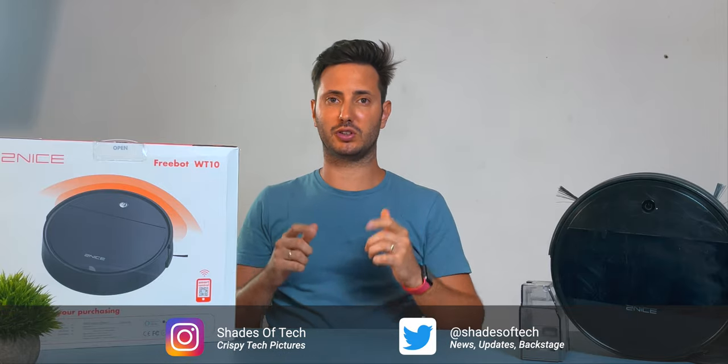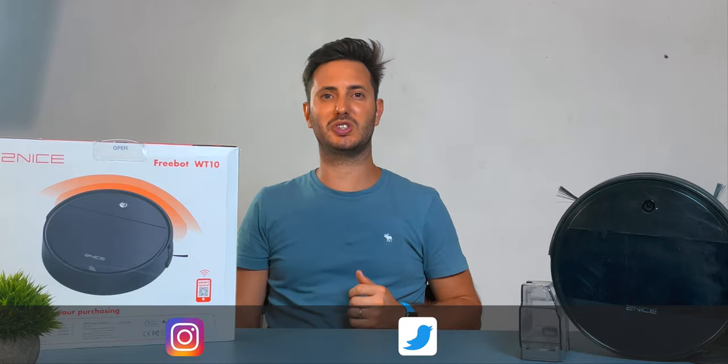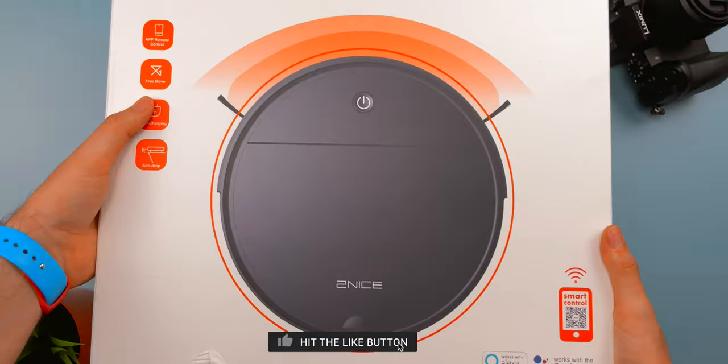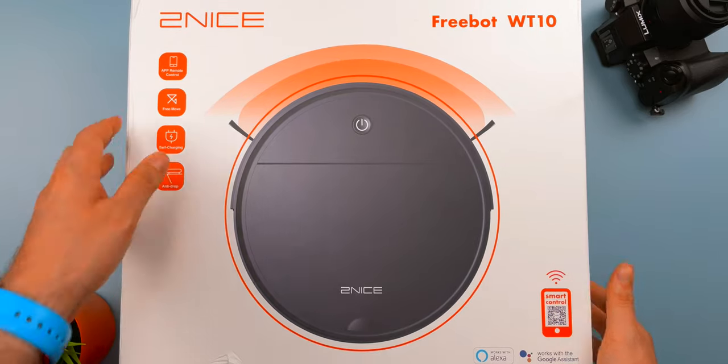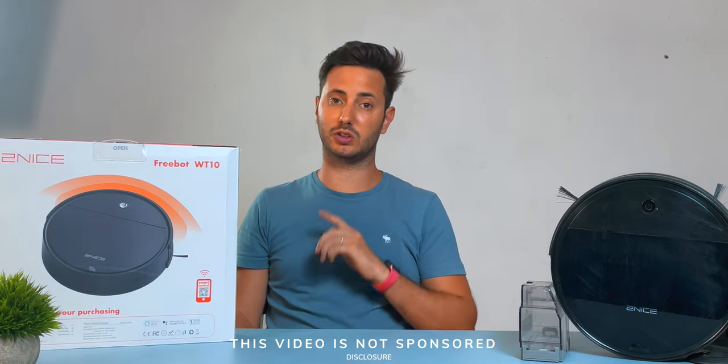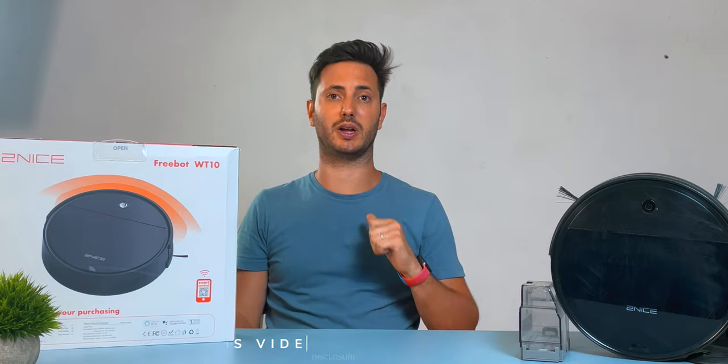What's up guys, welcome to a new episode here on Shade of Tech. If you're new to the channel and you like what you see, be sure to subscribe. For full disclosure, this robot was sent to me by the brand after my explicit request — thank you. But I want to make clear that I'm not paid or sponsored in any way, and as always, all the opinions in this video are my own.